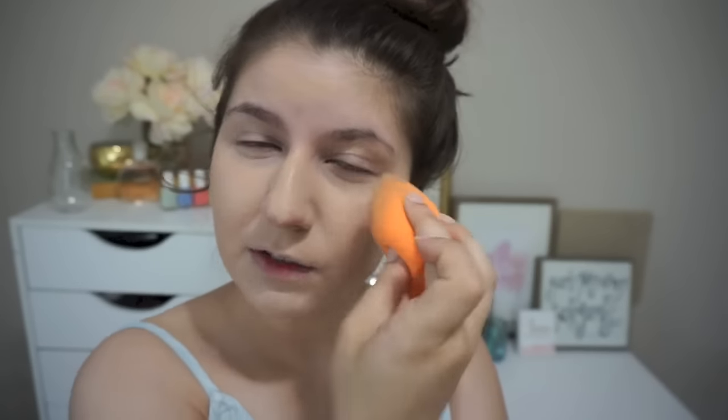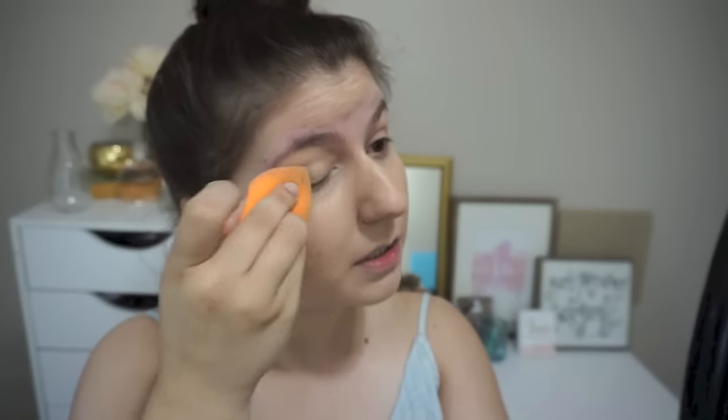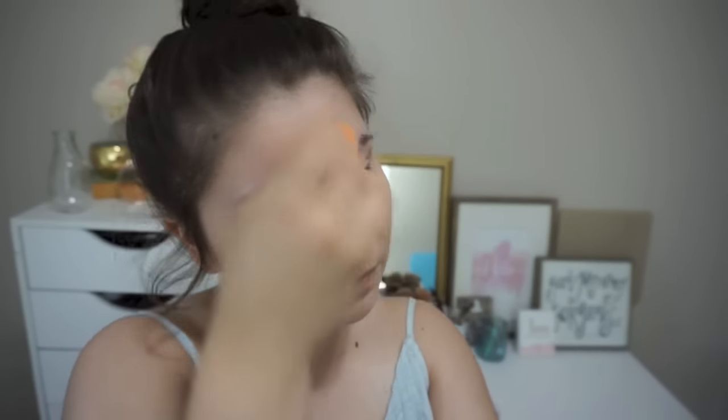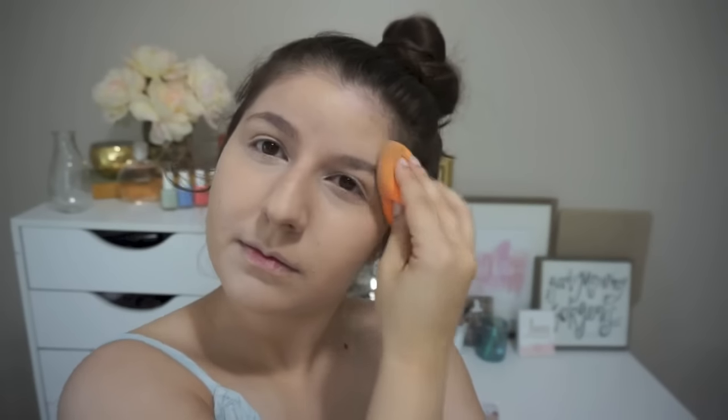The consistency so far kind of reminds me of the Ulta brand — have you tried that? The demi matte foundation? But this is so much thicker than that. Now that I have it moving, it's blending out okay, and I think the color actually matches surprisingly.